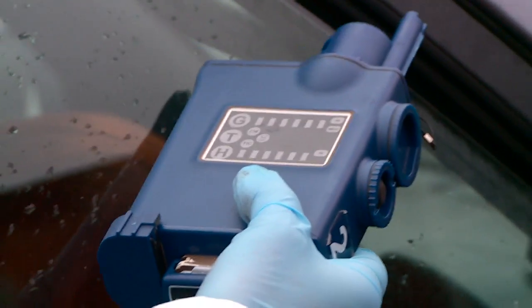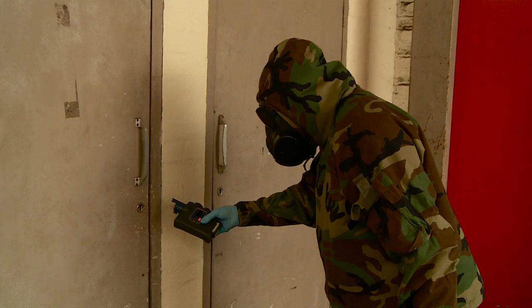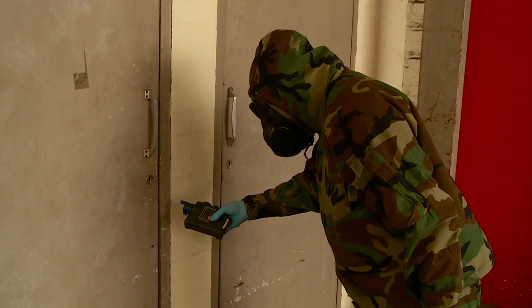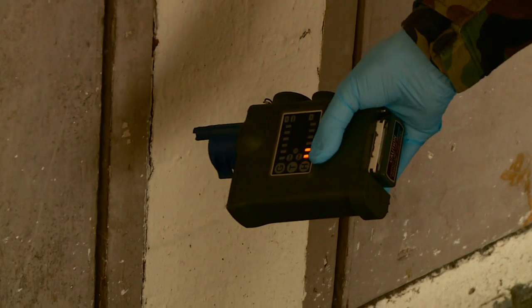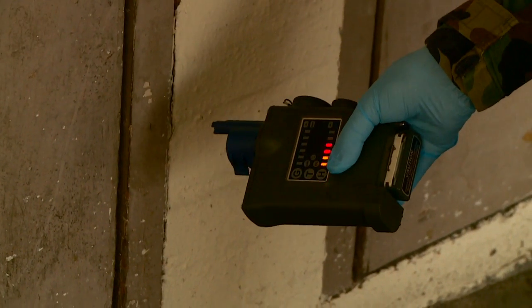A simulation sieve pack ensures the student follows the correct sieve pack replacement and timer reset procedure when restarting the simulator, providing you significant cost savings in consumables and damage detectors.